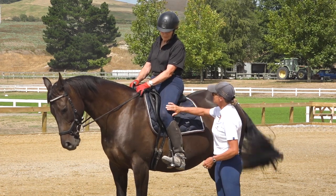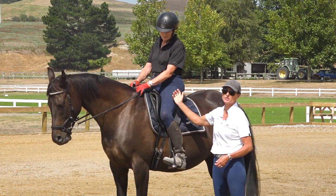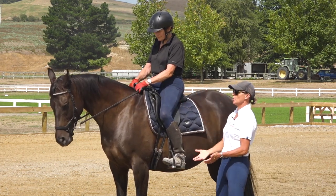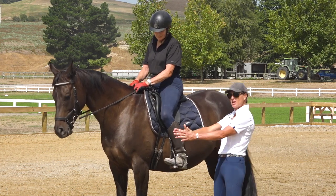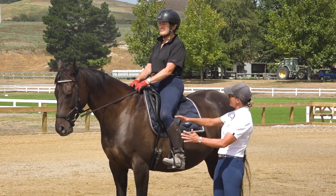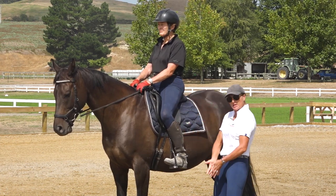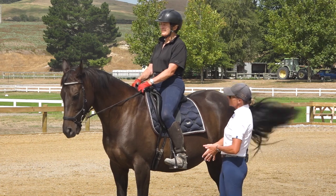The other thing is that the thighs are super important. If you come trotting down the center line and you want to keep the horse straight, you're channeling that energy between your legs. By closing your knee and your thigh, you're basically squeezing the horse's wither up in front of you.